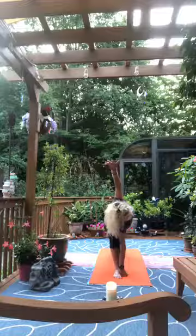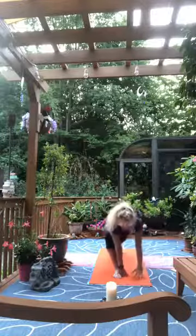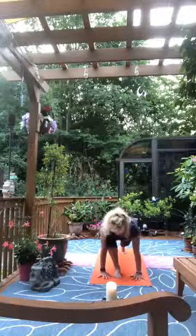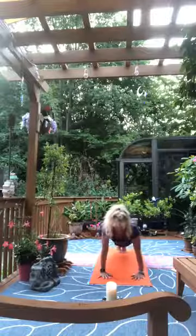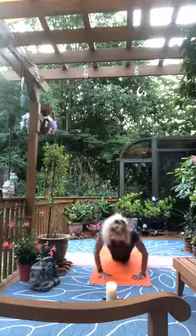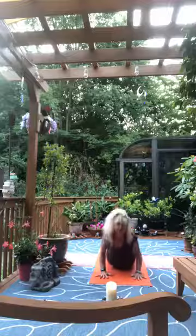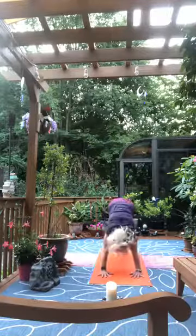Inhale, lift the right arm, exhale and start to revolve. Return to the ball of the right foot, bringing us into lunge. Step the right foot back, holding plank — modify if you like. Lower — elbows wide, chest down, hips down, elbows tuck in. Inhale rise cobra, exhale downward facing dog.